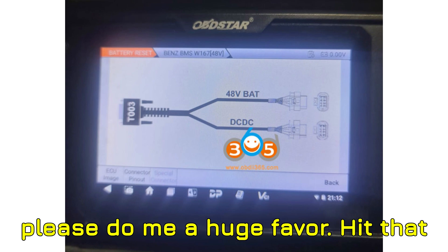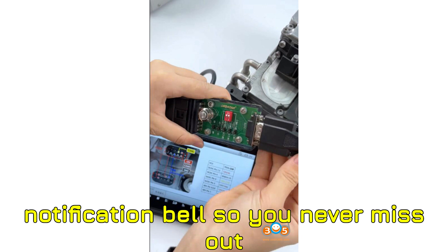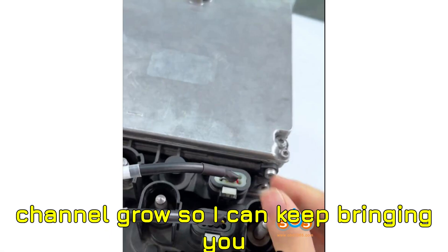Alright, if you're new here, please do me a huge favor — hit that subscribe button and ring the notification bell so you never miss out on these invaluable automotive hacks. It literally takes a second, but helps the channel grow so I can keep bringing you top-notch content.